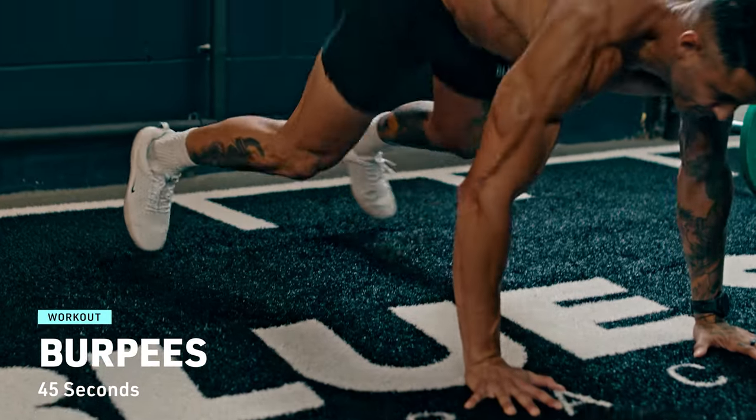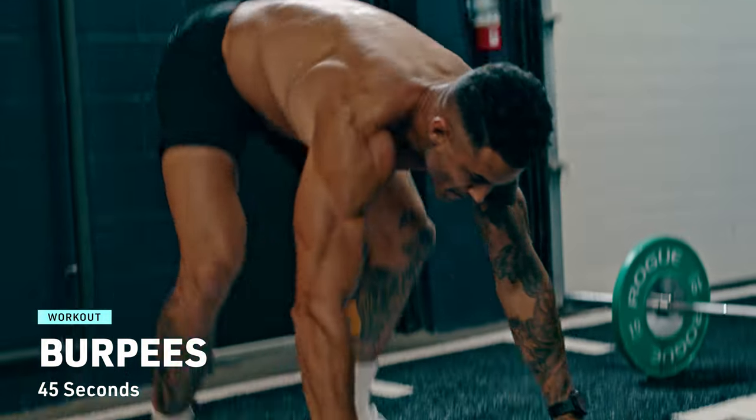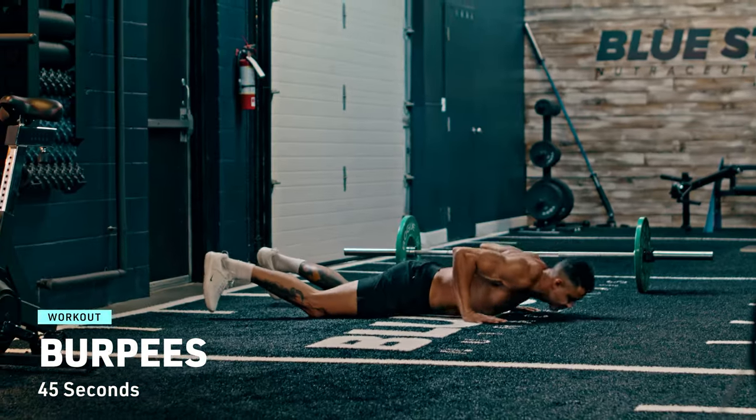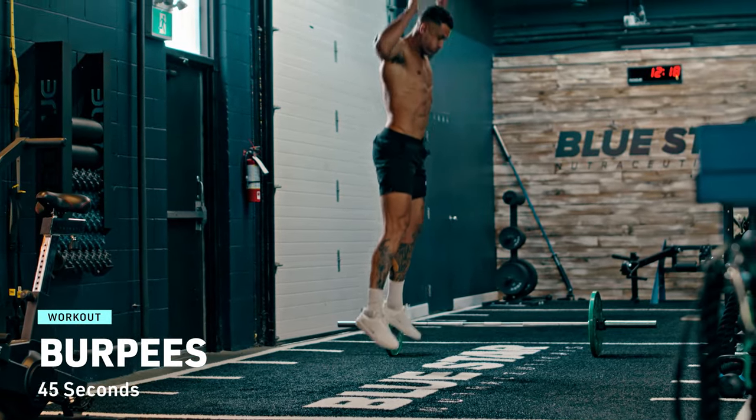Cardio exercise 1: burpees. The infamous burpee — it's a love-hate relationship. Drop to the ground, kick your feet back into a push-up position, perform a push-up, then explosively bring your feet back to your hands. From there, jump up as high as you can, and rinse and repeat for 45 seconds. This one's a game-changer, my friends.